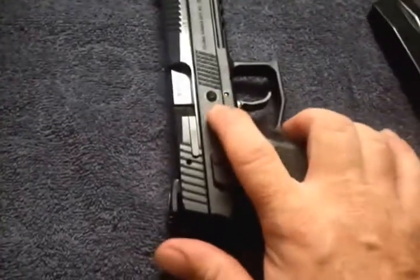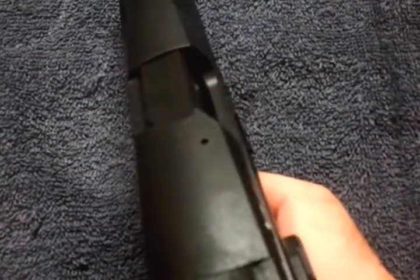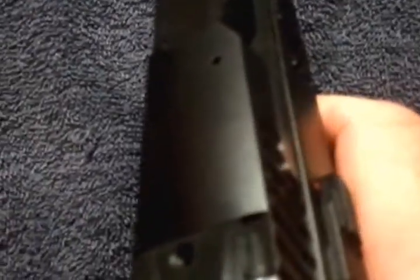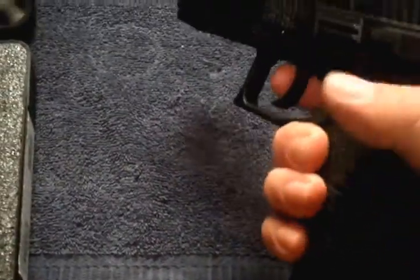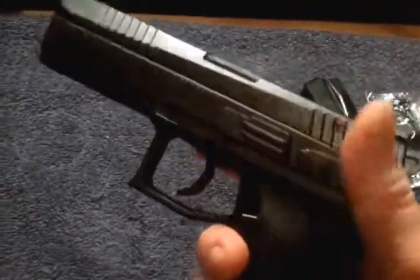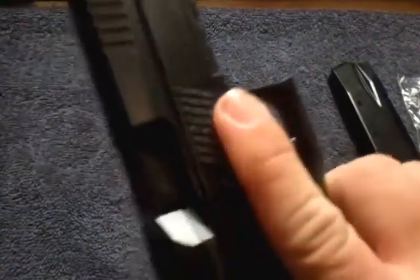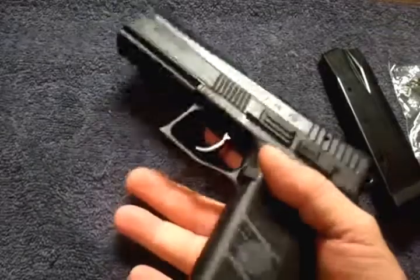Right here will actually bulge out. I'll be contacting CZ on Monday to ask them about it. But other than that, it is very nice. This is the 40 version and it shoots really, really well.